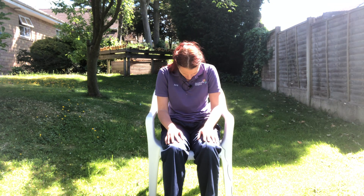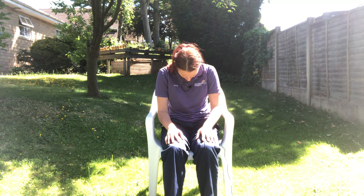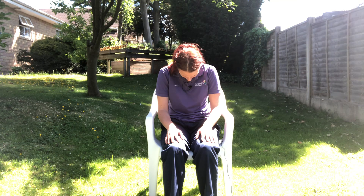Excellent. So we're going to do the opposite side now. Left hand, come to the left ear. Inhale. Exhale and bend to the right side. Hold a few breaths here. Then on your next exhale, release the hand down.